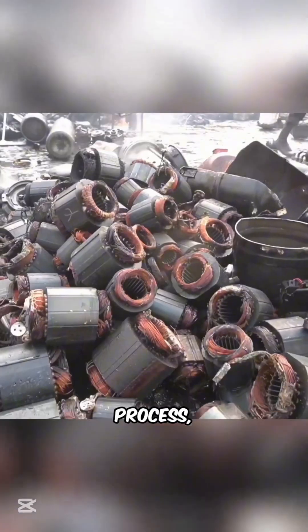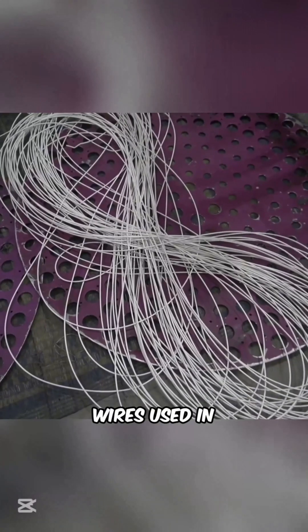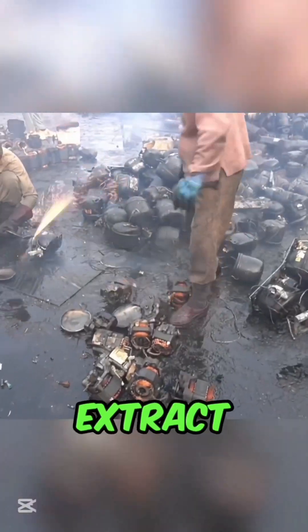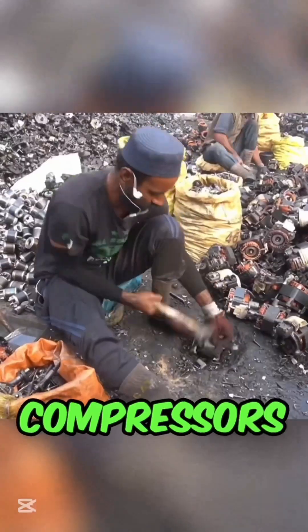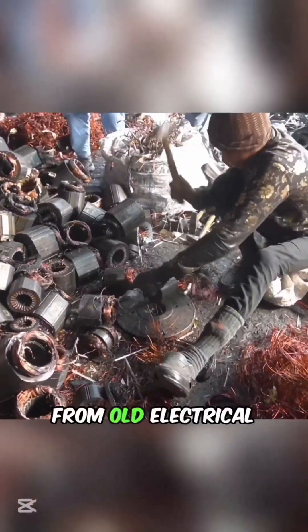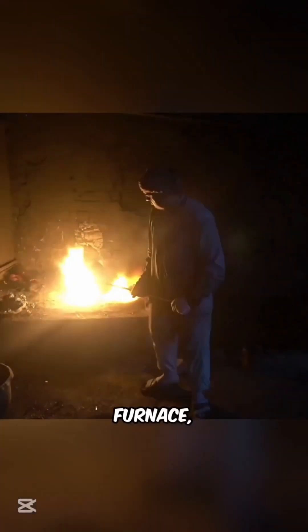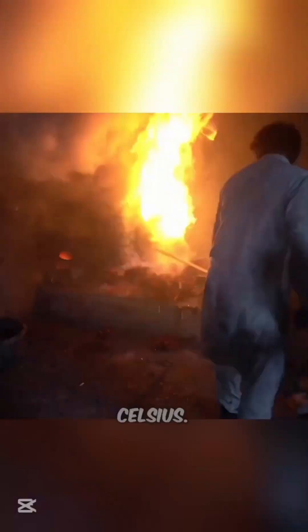With the right process, this scrap transforms into pure copper wires used in homes and industries. The journey starts in a scrapyard, where workers extract copper coils from AC compressors and strip insulation from old electrical wires. The collected copper is then fed into a high-temperature furnace, reaching over 1,000 degrees Celsius.